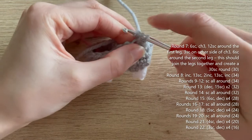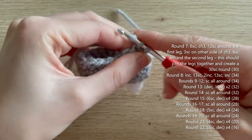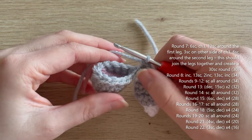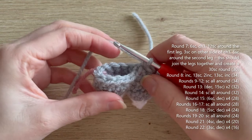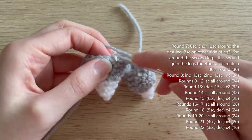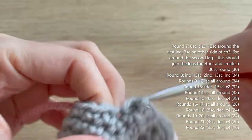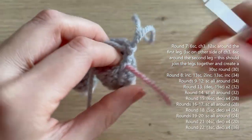Now do three single crochets into the back of the chain — one, two, three. Then finish by doing six single crochets into the remaining stitches of the second leg. If you're not sure where to go next, count back six stitches from the stitch marker. That's the end of round seven.